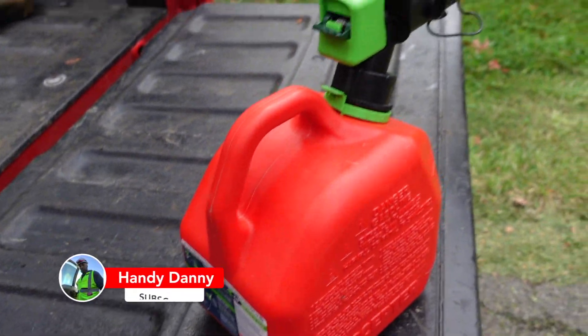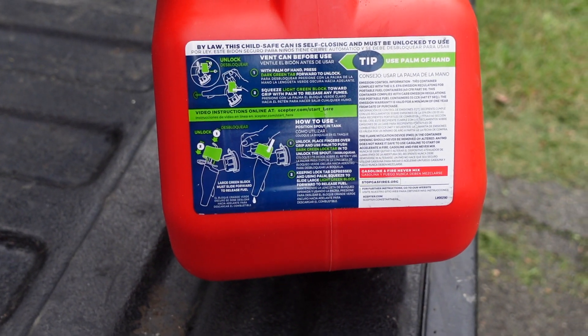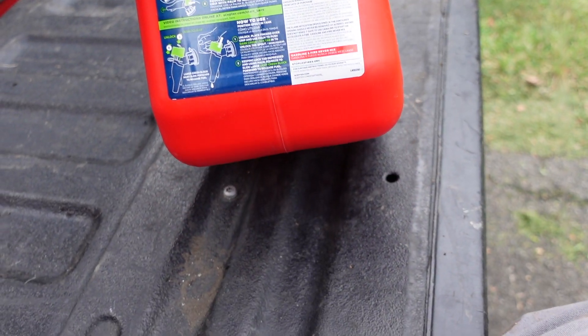What's up YouTube? It's your boy Handy Danny and I have this gas can here. If you've ever seen one like this before and you see the instructions right there, the tip on how to use this little gas can and you're too lazy to read it like I am.